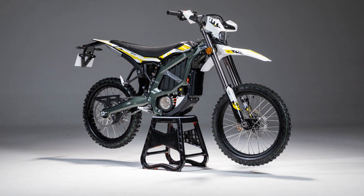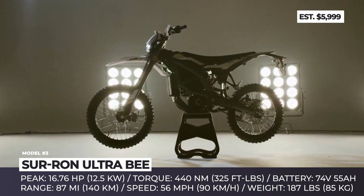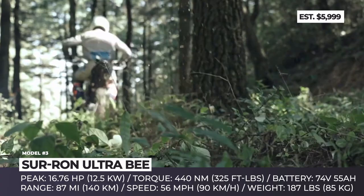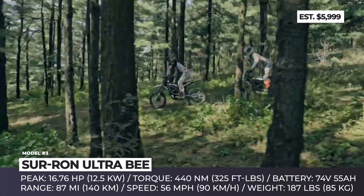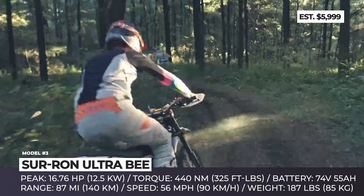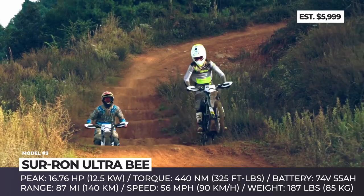Sir Ron Ultra B. This year, Sir Ron have announced a new addition to their model roster. The newest Sir Ron Ultra B is here to fill the space between the least powerful Light B and the most buffed-up Storm B motocross bike. Compared to the brand's most popular Light B bike, the Ultra B grows in size — its seat height is 35.8 inches — gets a performance boost and increased off-road capabilities. With this new two-wheeler, riders are getting Sir Ron's fourth-generation powertrain with a PMSM motor and a 74-volt, 55-amp-hour lithium-ion battery pack. The motor has three power settings and a button-activated reverse gear. The Sport mode brings the full potential of the motor: 16.7 horsepower and 325 pound-feet of torque, to be exact.